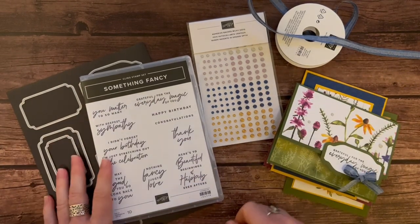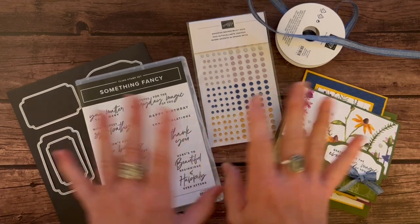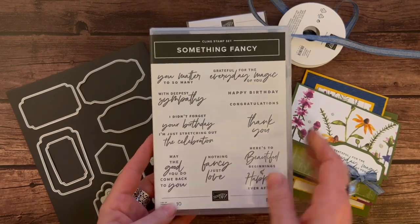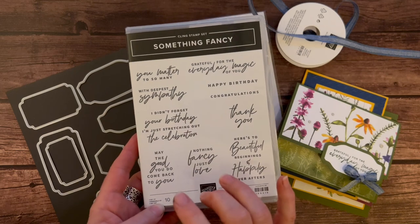Hello friends, it's Amy Frelicci at the Gathering Expiration Stamp Studio, and today I have another beautiful class to go to share with you guys, featuring the Something Fancy Stamp Set from our brand new January to April mini catalog.